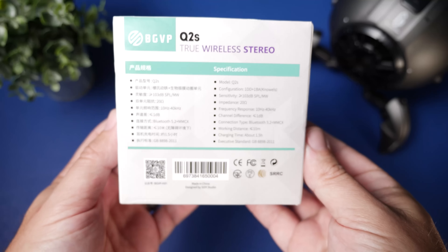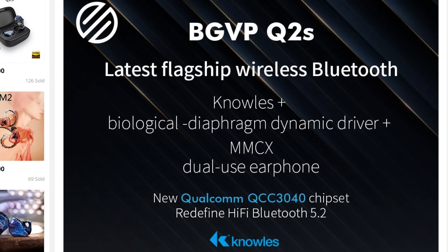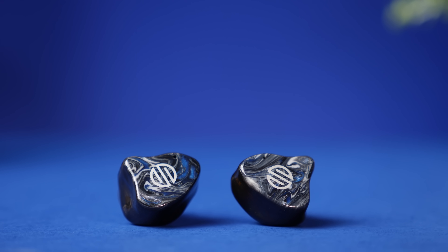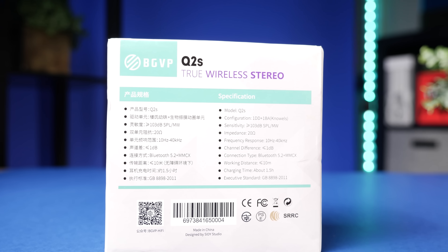Each earbud actually has dual drivers — they're using Knowles Balance Armature drivers as well as a custom bio-diaphragm dynamic driver, one of those drivers where the coils move with the bass. As far as the technology in these, if you're going to use them in wireless mode, it uses Bluetooth 5.2 with a Qualcomm 3040 chip, which helps keep power draw low when running dual drivers.